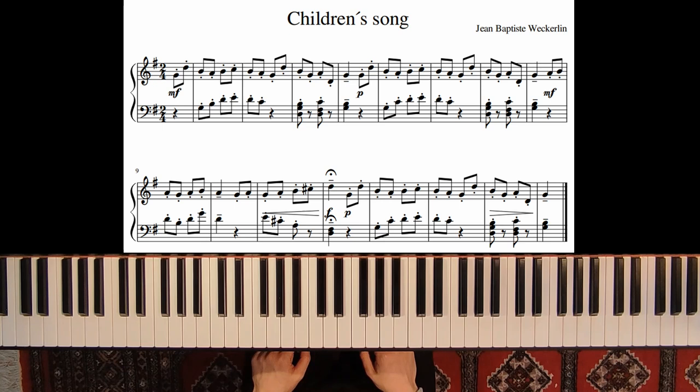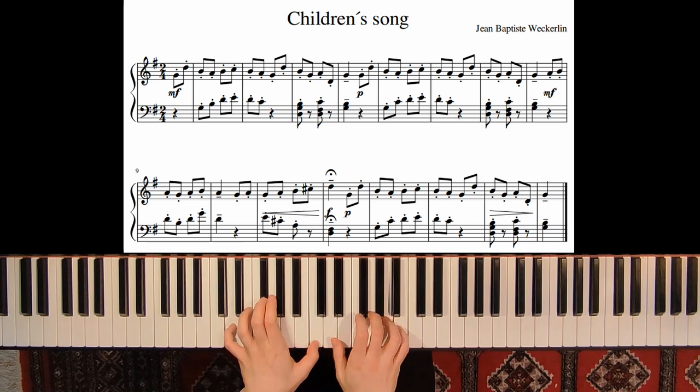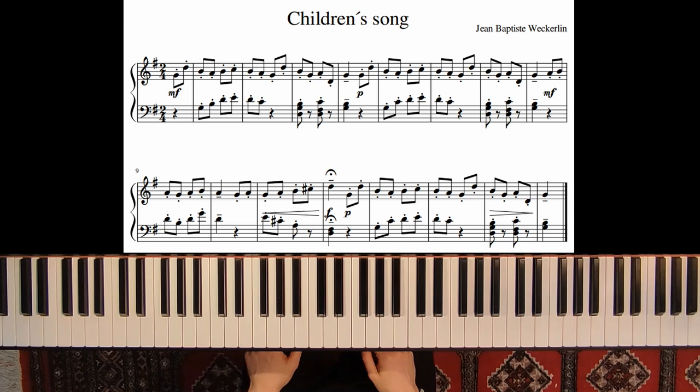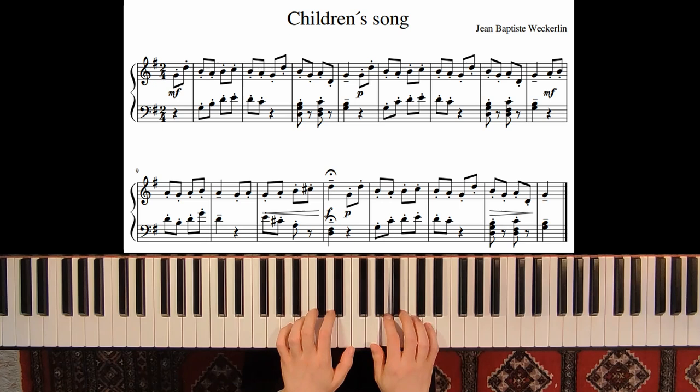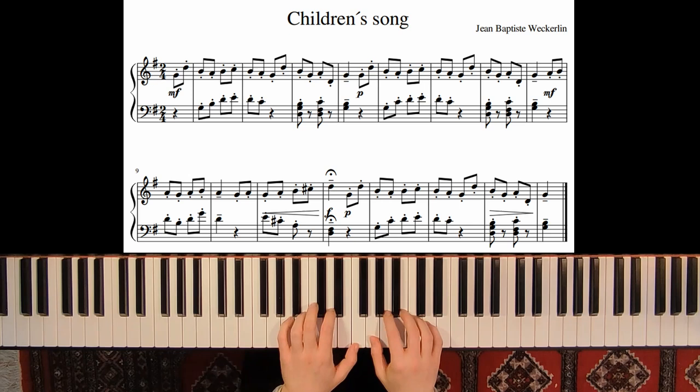The second time we have the same structure and the same material but piano. Let's play: first time mezzo forte, and now piano. It's the same material, and then we have again mezzo forte.